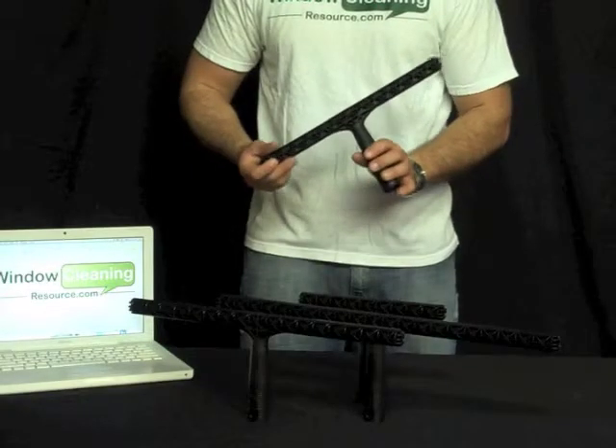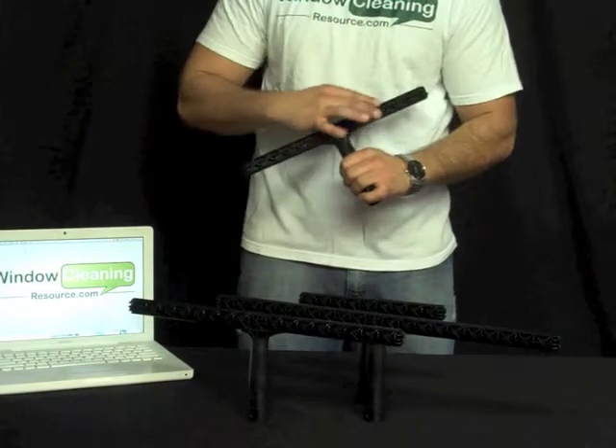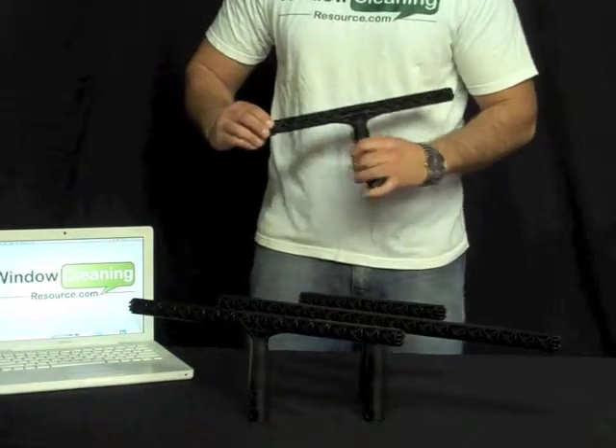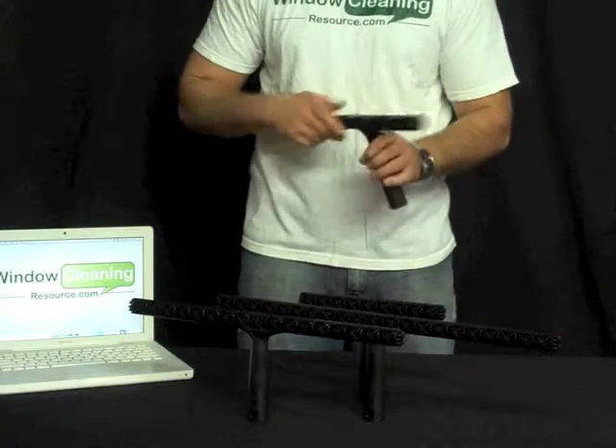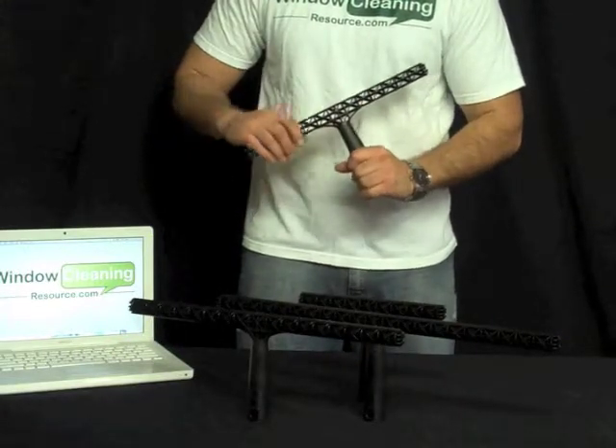These are plastic T-bars by Steccone. They have a honeycomb shaped pattern in here, which holds a lot of excess water inside the scrubber, so you will need to go for more water less often.